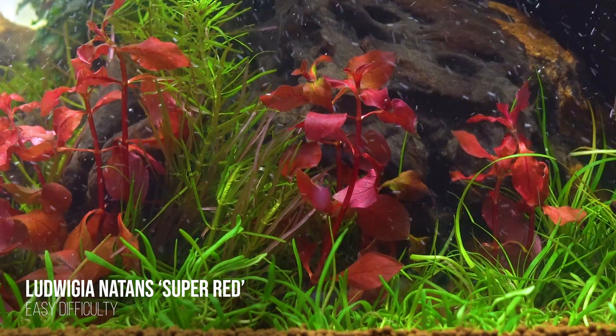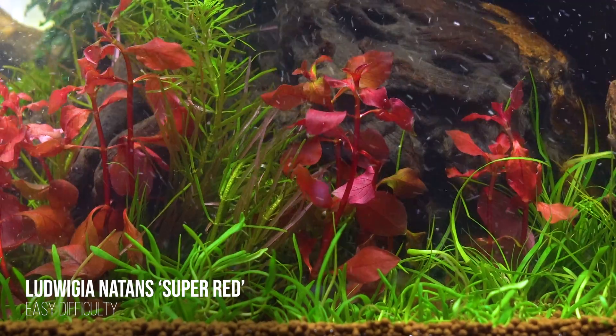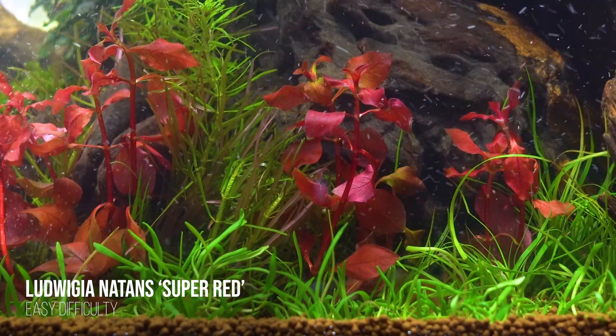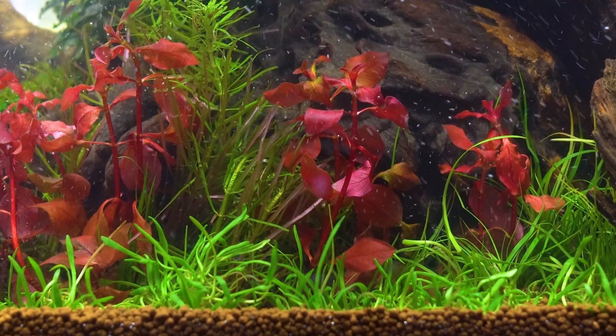Another relatively easy suggestion is Ludwigia super red. This plant doesn't always need CO2, though of course it will benefit from it. Typically Ludwigias are stem plants that tend to be easier to grow, so if you want to get started with some pretty easy instant impact, go ahead and give that one a try.